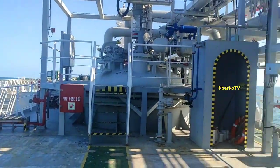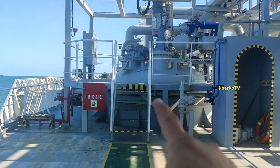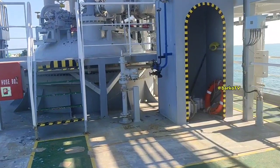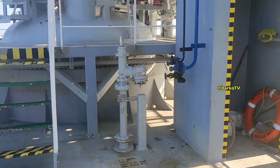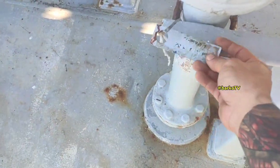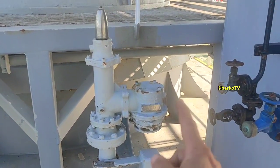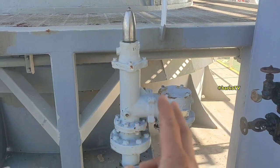Our topic for today is the PV valve. As you can see, that is our tank — the top of the tank — and that valve is called the PV valve. It is for our cargo hold, because outside of the tank is the cargo hold. There is a pressure air monitoring for that, and this is the additional safety PV valve.